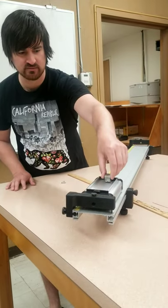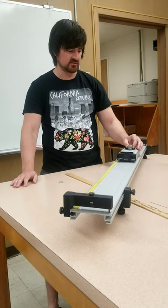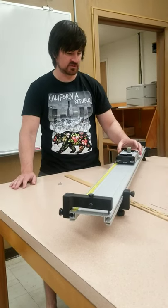So this little weight here, this little round weight, is moving at the same pace with the cart, and when the cart hits the stop, the weight doesn't want to stop moving. So here we go.